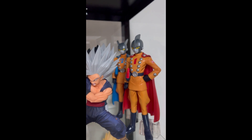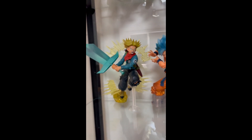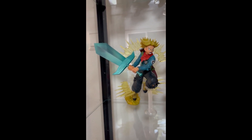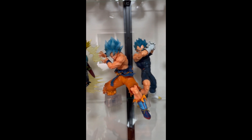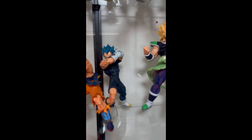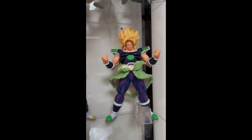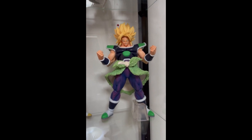On the next shelf we have Future Trunks when he attacks Zamasu with his big Spirit Bomb sword. And here is Goku and Vegeta when they are fighting Broly from the Broly movie. And here we have Super Saiyan Broly in his Super Saiyan form, which he got when Frieza killed his father in the Broly movie — really nice figure.